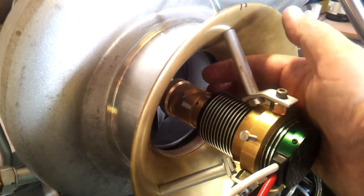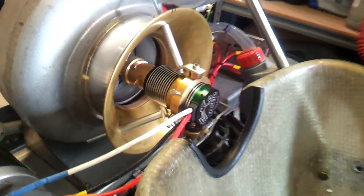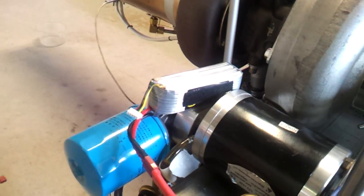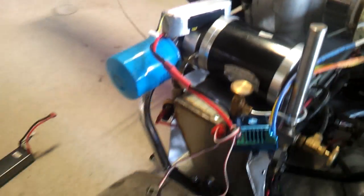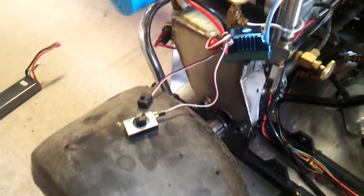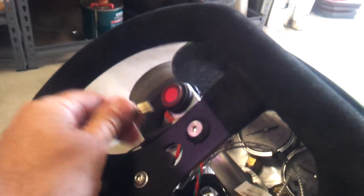There's some wiring and my 150 amp controller. I've got a four cell battery hanging off it at the moment and a servo tester just for a throttle. By the way, there's the afterburner switch just there — it's just a momentary switch.